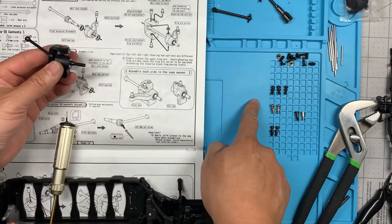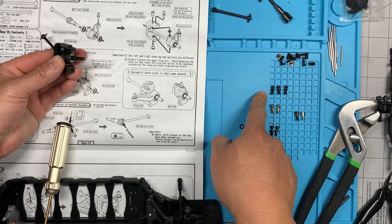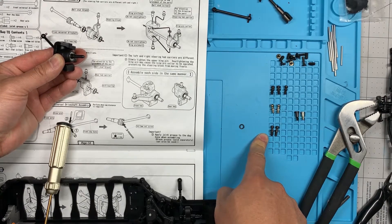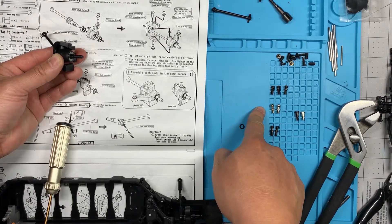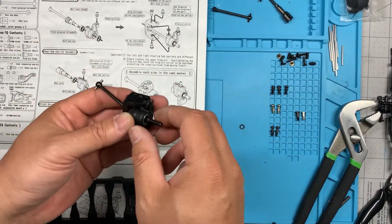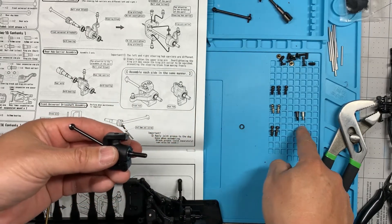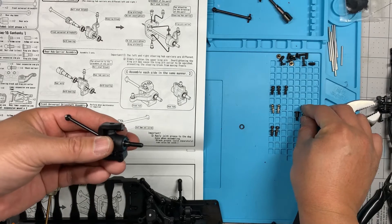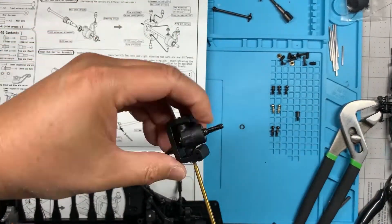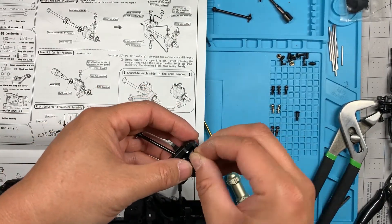There are three kinds of ball studs: a black one with a circular collar, a silver one with a hex collar, and a black one with a hex collar — we're going to be using the black hex one. I'm going to put it into the kingpin. There are two kingpins; I'm going to put in the bottom one, which is the silver short one. Now I'm going to put the collar in there.